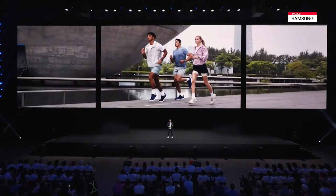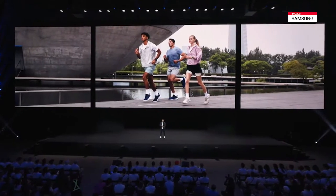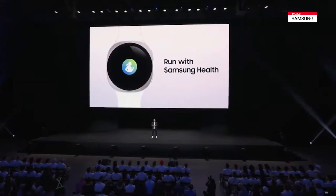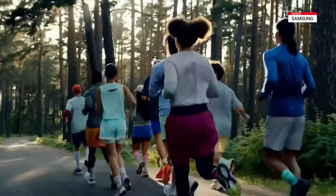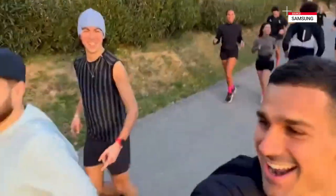When it comes to getting active, few workouts are more impactful than running. Paired with Samsung Health, Watch 8 makes every step count. Let's take it for a run.